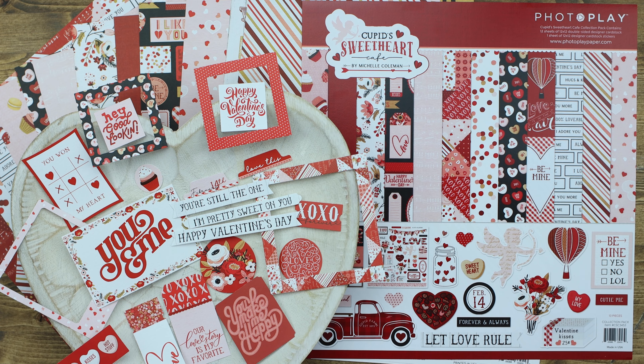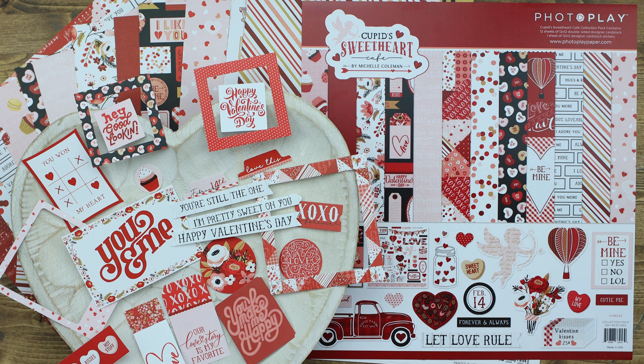Love is in the air with Cupid's Sweetheart Cafe Collection designed by Michelle Coleman. This collection includes six gorgeous papers, a 12x12 sticker sheet, ephemera, stamps, a coordinating die, and even a stencil. Let's take a look at each of the pieces in this collection.